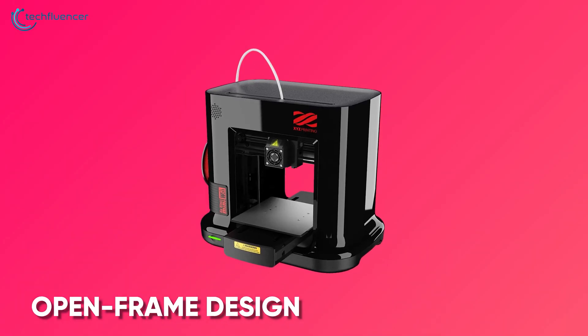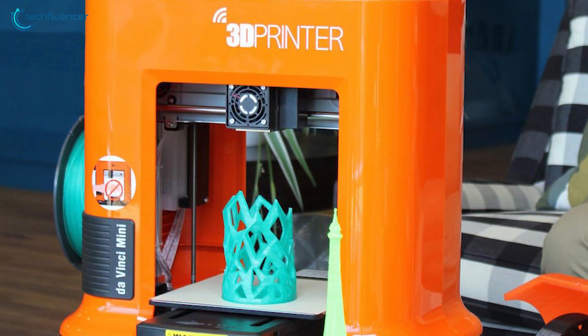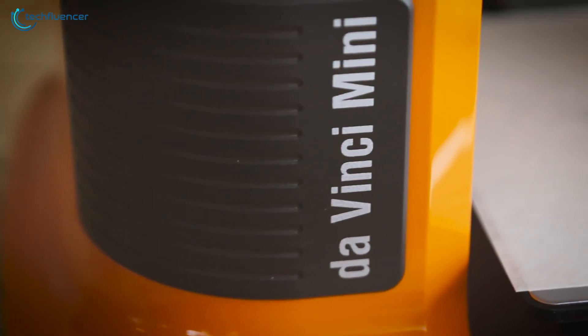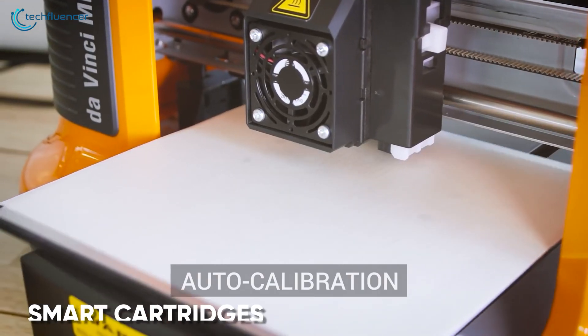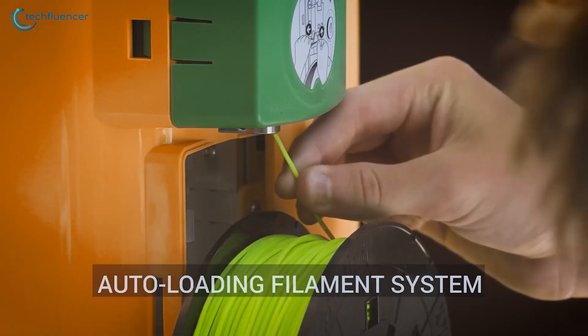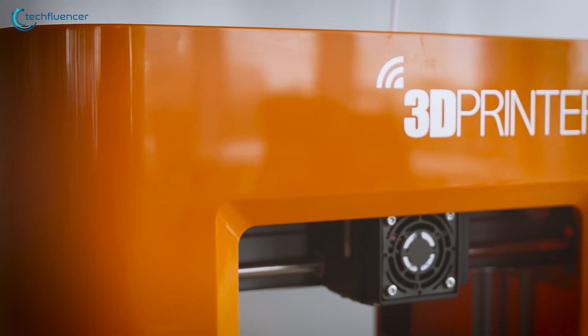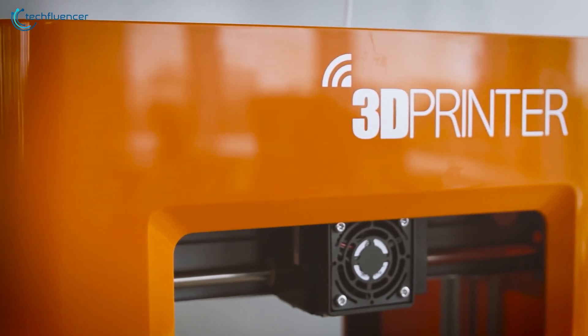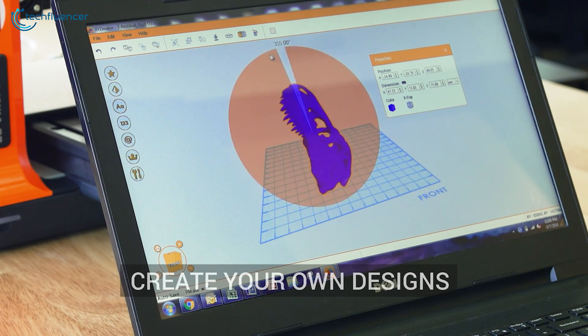It features an open frame design that excludes the window or door front for greater transparency of the object that is being printed. The extruder nozzle is situated behind the assembly so that you can stay protected from accidental burns. It also includes smart cartridges that detect the status of the filament and when they're low, signals you to replace them. The setup is simply straightforward and to control the entire printing process, all you need to do is head over to the XYZ printing website, download their software and you'll be set to control the device wirelessly.